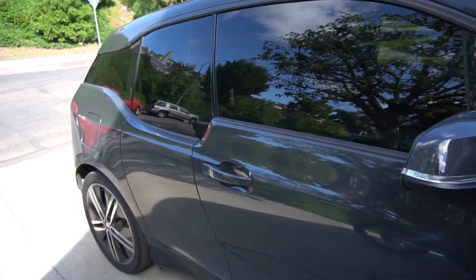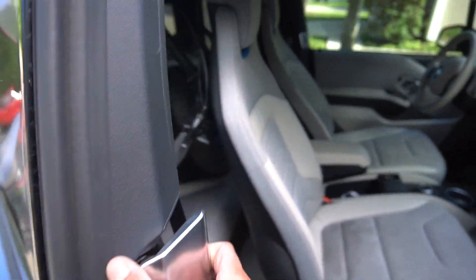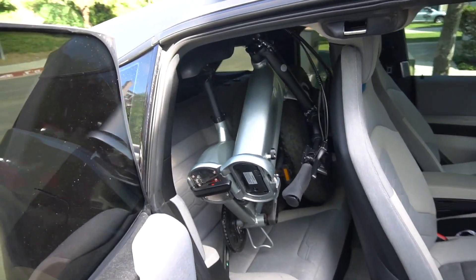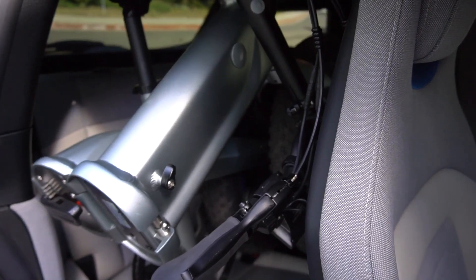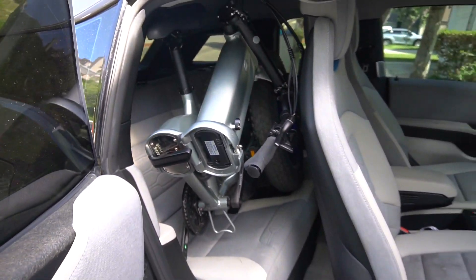But once folded, it is pretty compact. Not exactly lightweight, but it can fit in the back of the BMW i3, which is a pretty small hatchback. Here it is in the back seat with the seats still up.